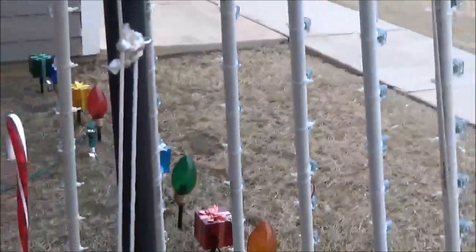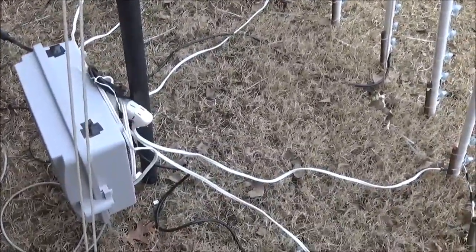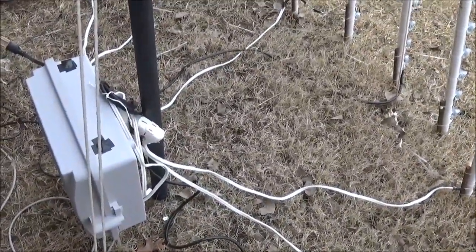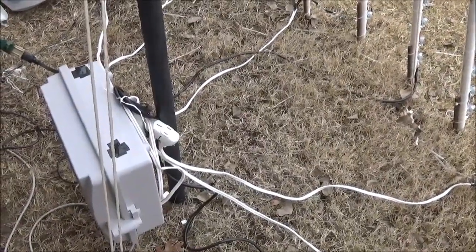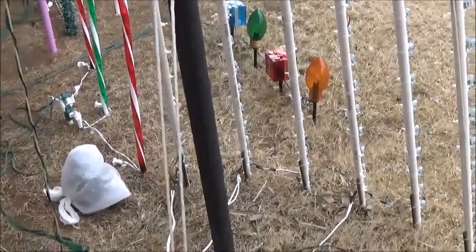I got an eight-foot piece of PVC — it's black right here. Three pieces of rebar, one half inch to quarter inch I think they were. I put them together and banged them in the ground, and this PVC slid right over the top of it, nice and tight.